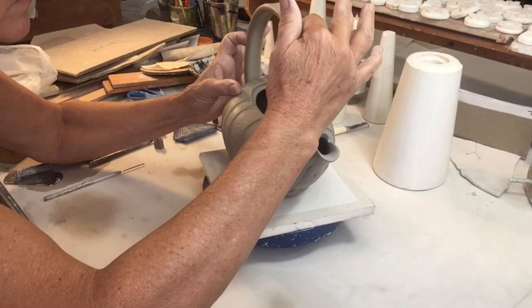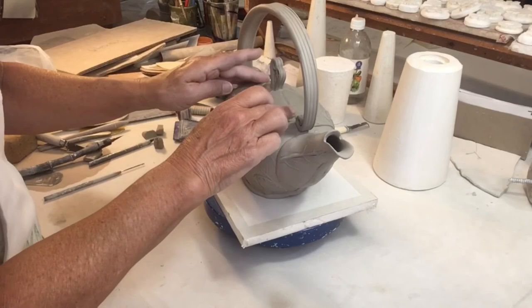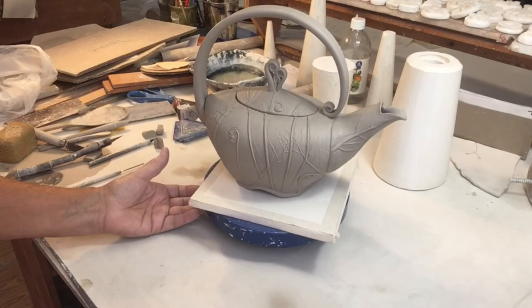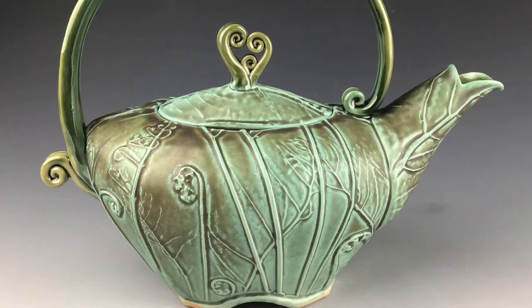And my teapot is done. I'll dry it slowly, which helps keep it from cracking. I hope this gave you some ideas and new tricks to play with. I think it's important to take good, healthy risks in your art and keep growing.